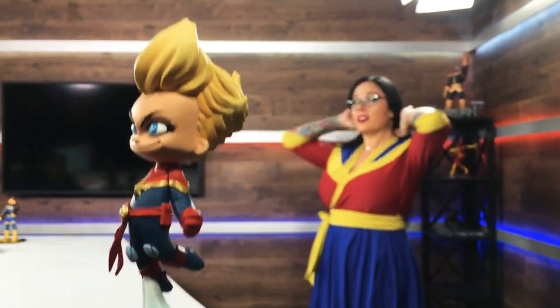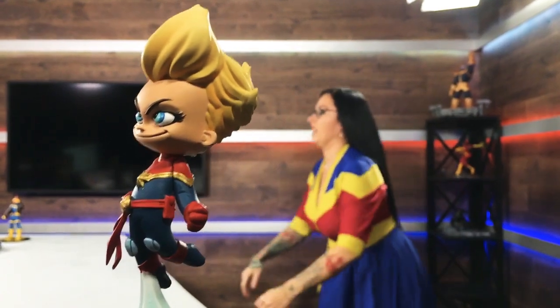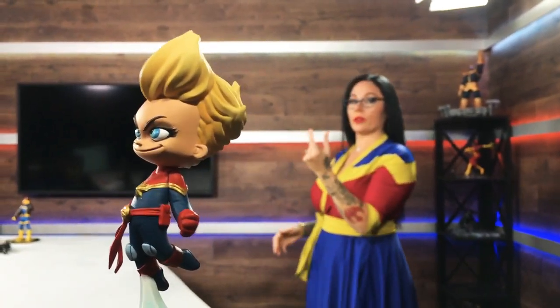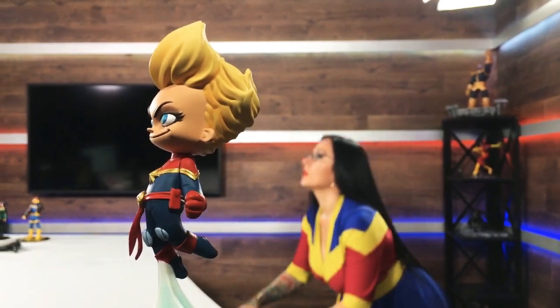Does that look good though? I don't know, it's too quick. We'll have to see how it looks in. Okay, let's see. What's her angle? Do you want to turn her a little more? There we go.